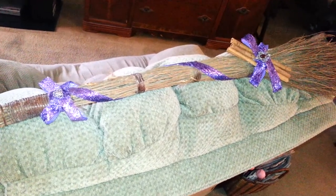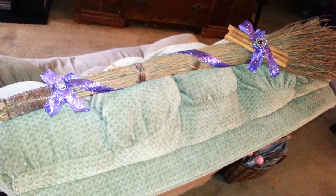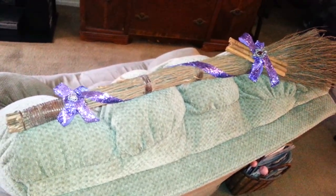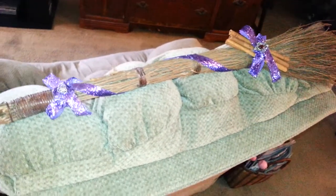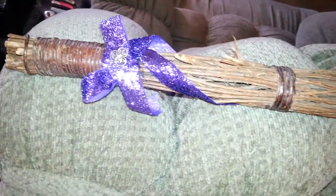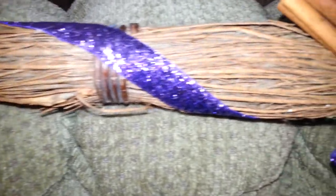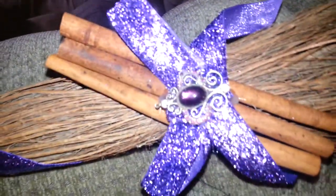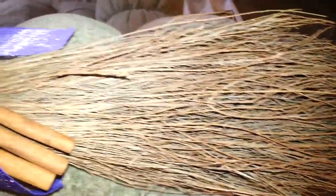I just hot glued new ribbon and cinnamon sticks and some little bling on it. When I found it at the Goodwill, it had this old, white, dirty lace ribbon and some nasty flowers on it, so I took all that off and I put on this new glittery purple ribbon with some pieces of old earrings that I had laying around. I just blinged it up a little bit, and the cinnamon sticks smell really, really good.